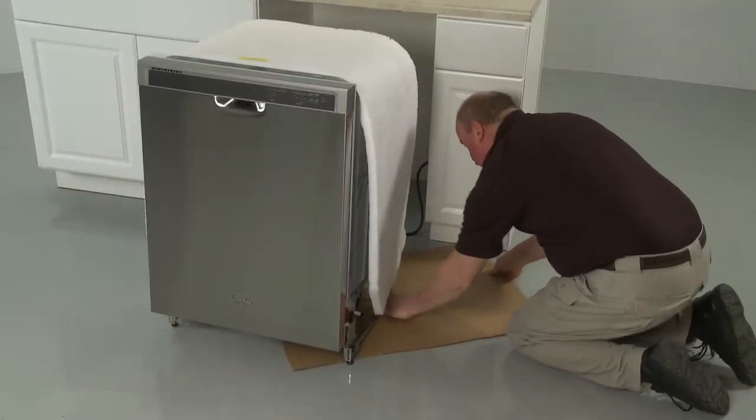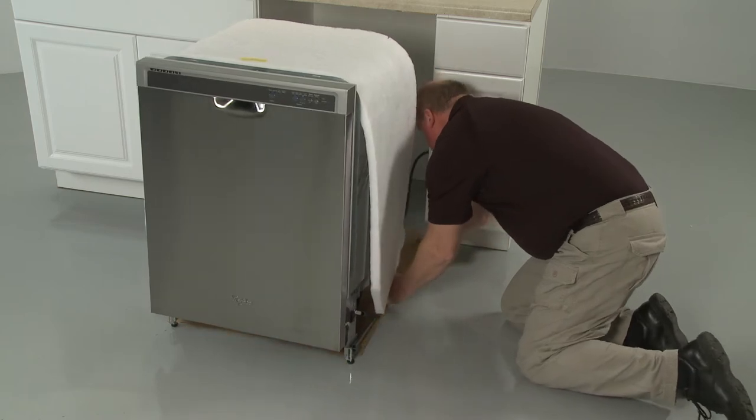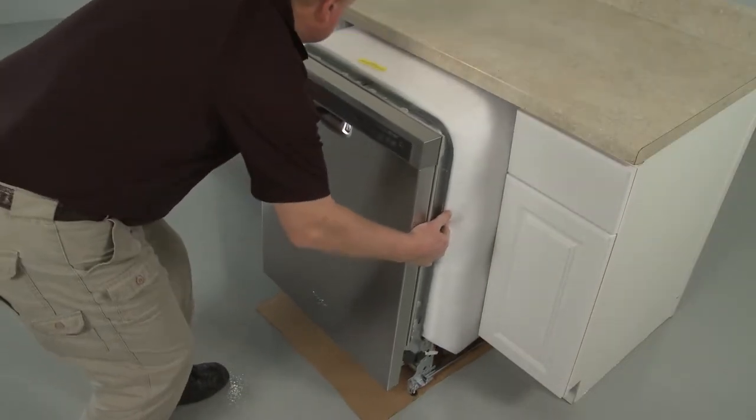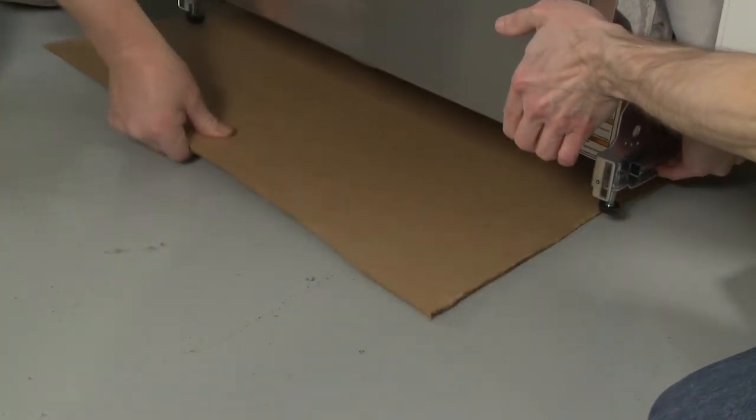If the rear legs were removed, place cardboard under the appliance to protect the floor, and gently slide the dishwasher partway into the cabinet. Remove the cardboard if applicable.